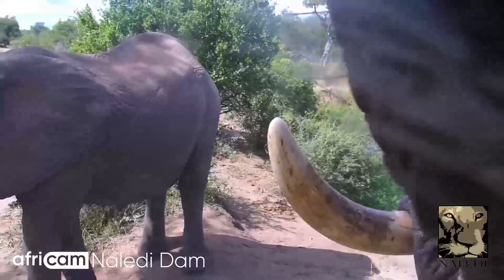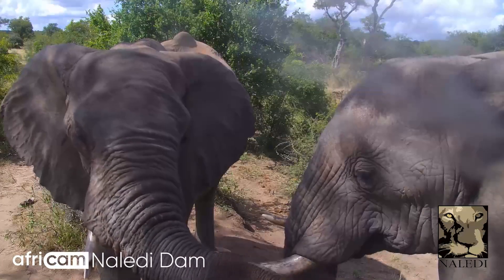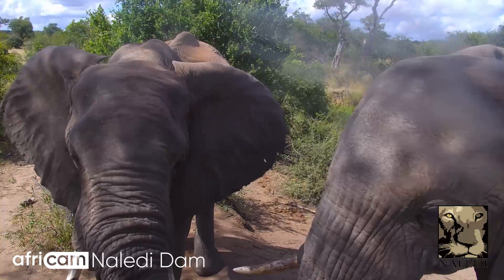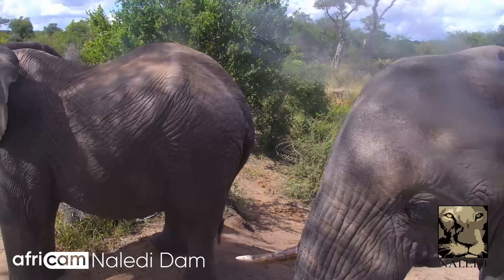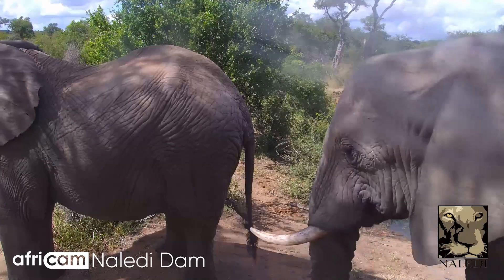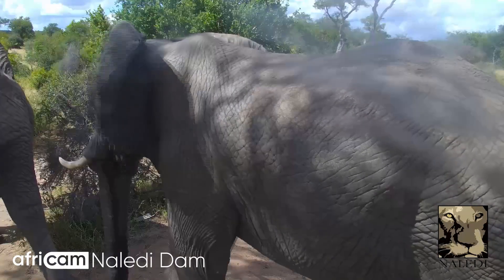This video is brought to you by the... So, let's go. Here we go.